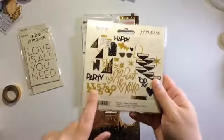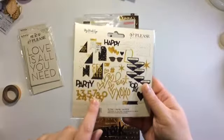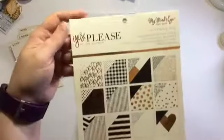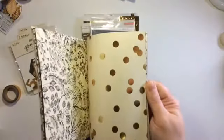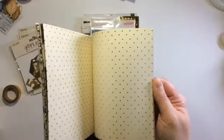I ran around my craft room looking for some numbers - I forgot that they had numbers in here, so this is the ephemera pack and I'm going to use some of those. These are the papers that came - I've already pulled out the ones I'm going to use. I love them, it's a very cream, gold, and black color scheme.